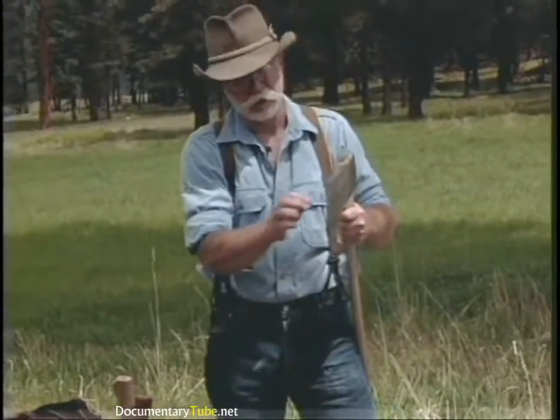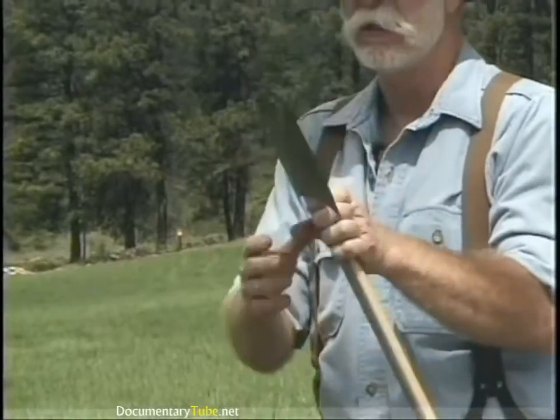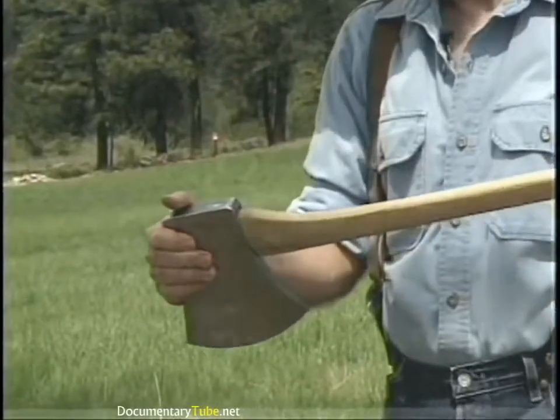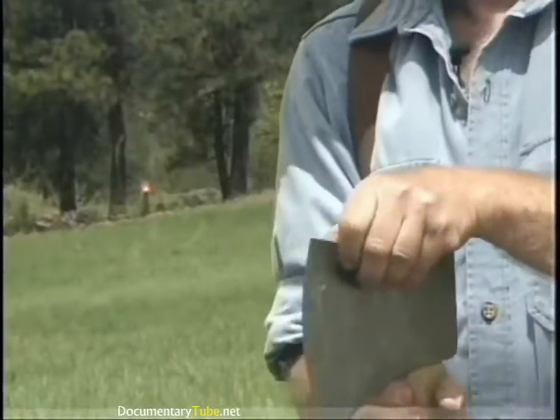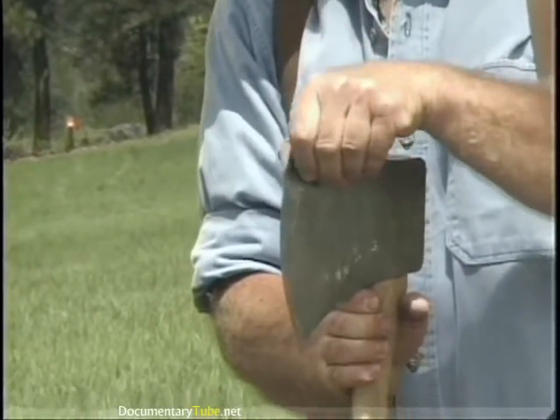One last axe to show you is a full blown Australian competition axe. This is a Tua Tahi and it's used in competitive work. It's very thinly honed and would not be good for woods use.